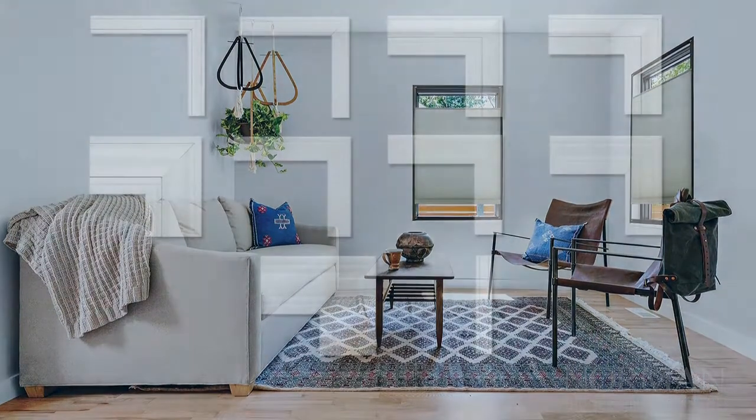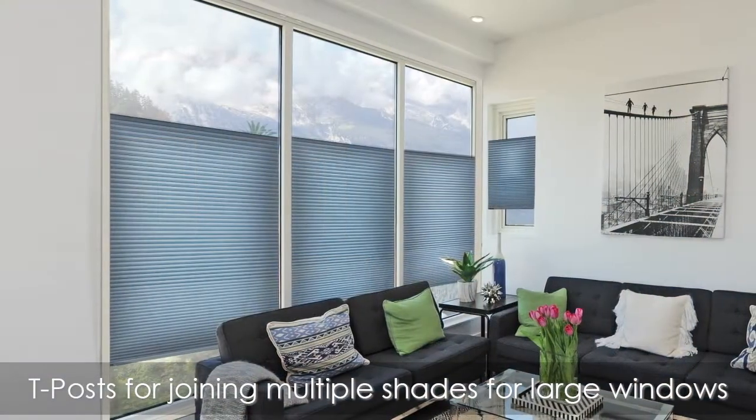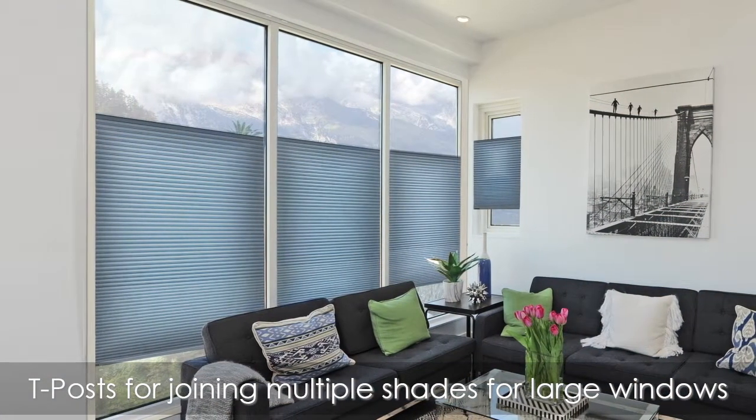The frame comes in your choice of painted and stained wood colors for a decorative touch — a selection of frames, large or small, simple to ornate. T-Pose for joining multiple Smart Fit shades on the largest of windows.